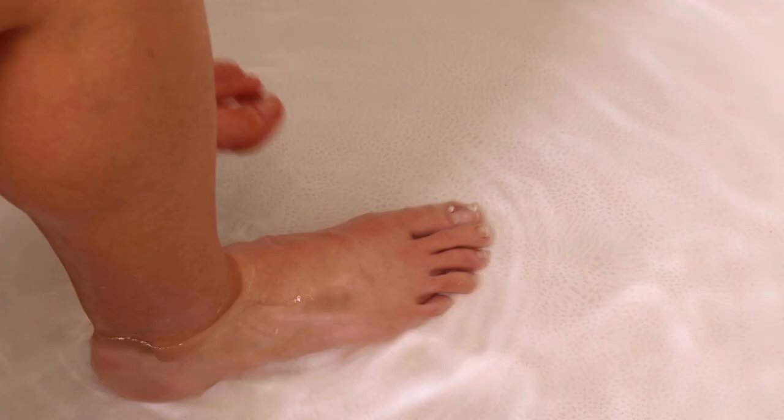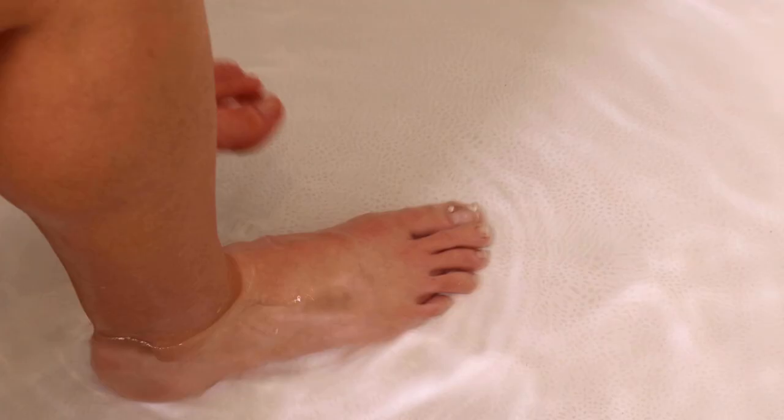For the perfect at-home pedicure, I've been using Fran Wilson's Pumice Stone to gently remove any rough skin and calluses. This leaves my skin nice and smooth.